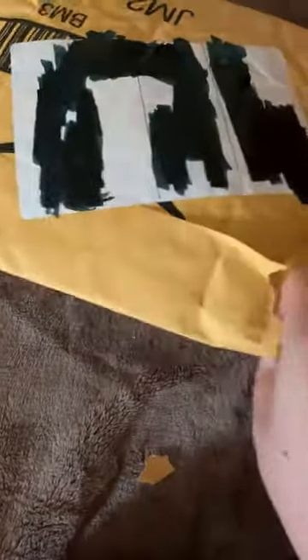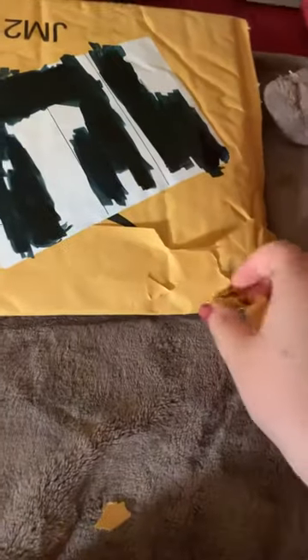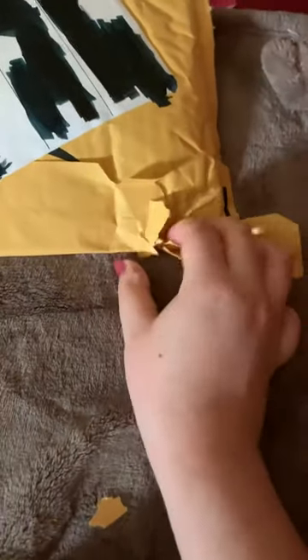Maybe I'll find the link and share it with you guys. But it's like $14 for like 4 packs of paintbrushes. These are for LPS Customs and stuff.